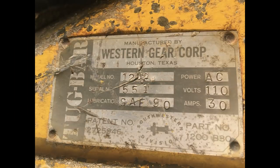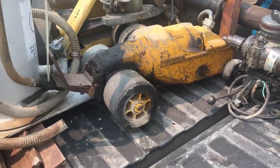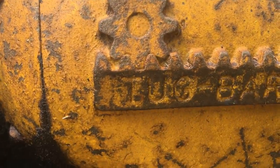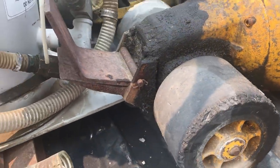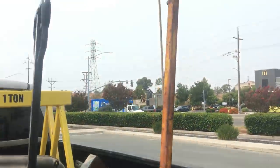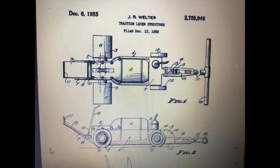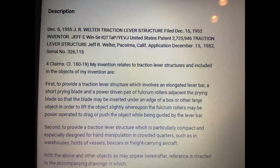Without a doubt this is the coolest purchase I got from this load at the scrap yard. What it is is a tug bar, and as soon as I seen it I knew right away that it could be very handy. It's almost like a motorized Johnson bar. I talked price and he said $175 for it — I thought it was well worth the risk. If I had to scrap it out, fine; if it works and I can make something out of it, it'll be super handy.